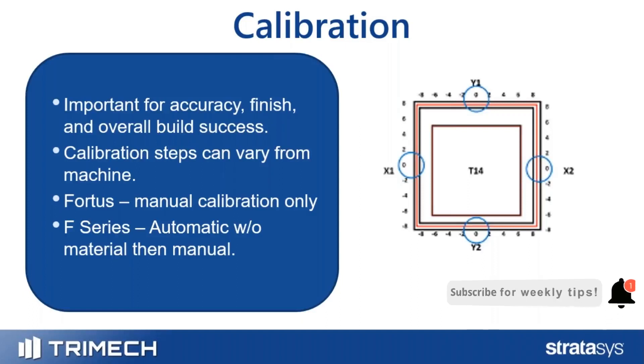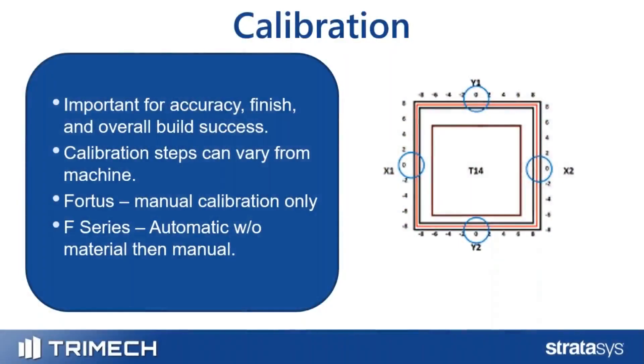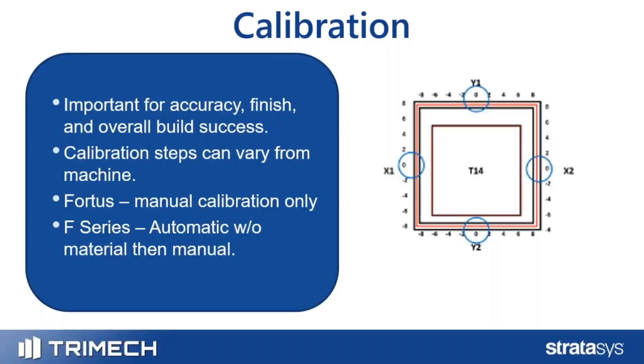This calibration step varies by the machine you have. If you have a Fortis machine, you'll be doing manual calibrations — basically printing out that square you see on the right, and looking for the three tracks of material to have even spacing. You put where that even spacing is into the machine, and the machine takes that into account for calibration.